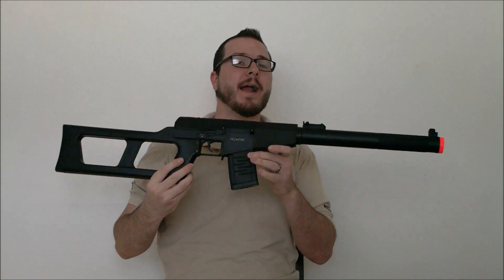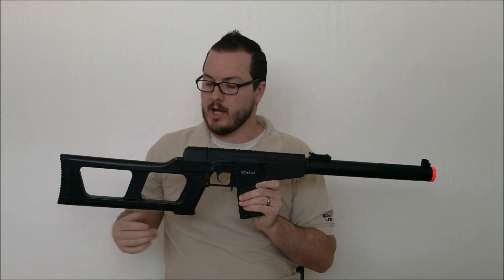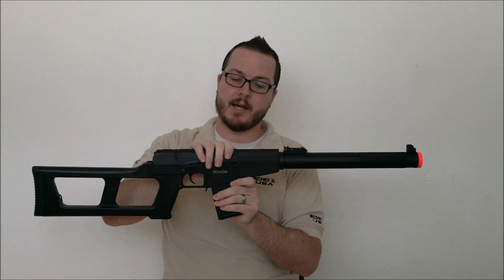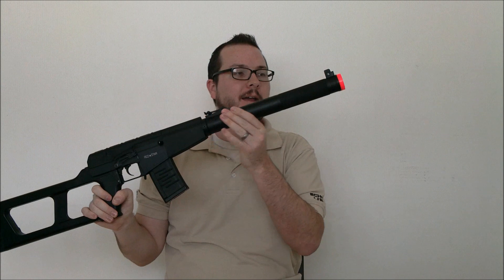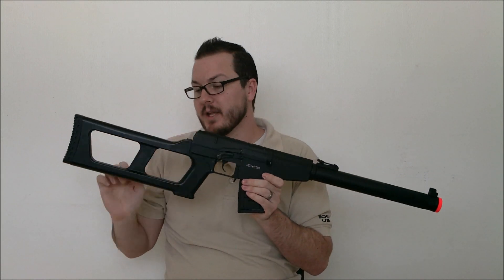Today we're going to take a quick video look at the brand new Echo One E-Gore, which is part of their Red Star line. This is a full metal AEG with a metal receiver, metal dust cover, and a metal MOX presser on the front. There are a few polymer parts throughout the gun. The thumbhole stock is polymer as well as the handguard.